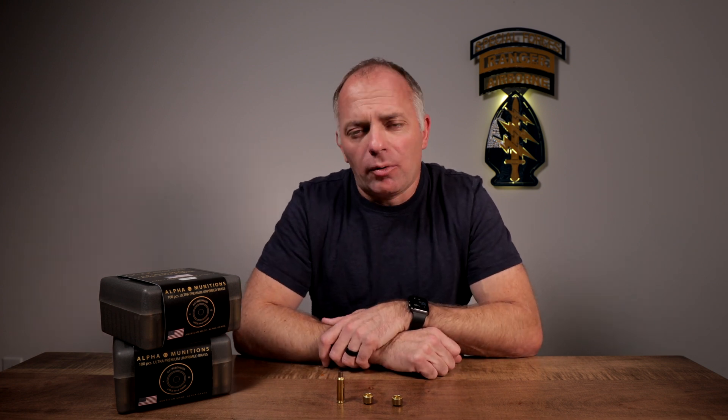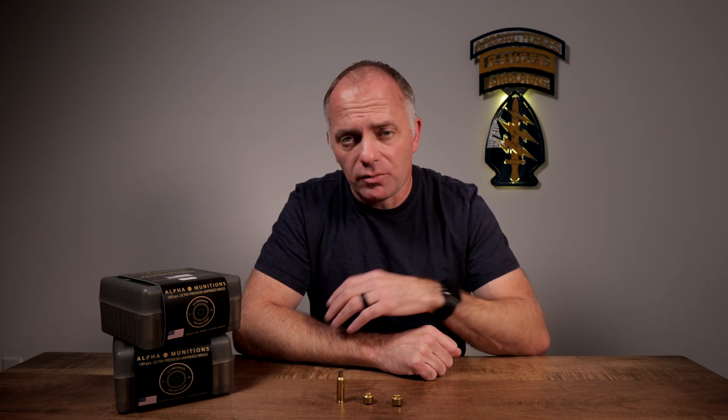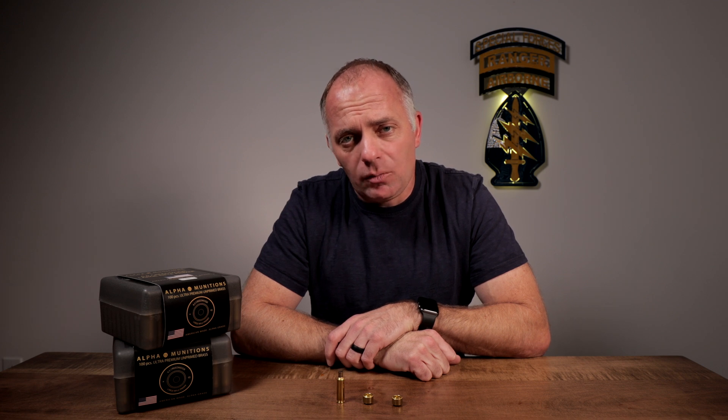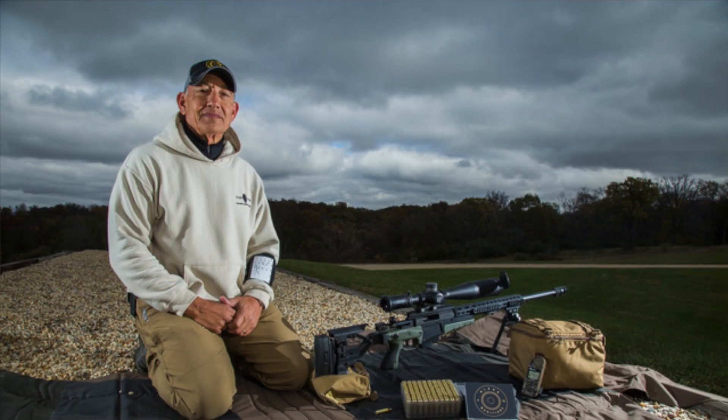Brandon's big takeaway is that no matter the environmental conditions — if you're shooting in the rain — you don't have to worry about locking your gun up because of oddball pressure things that can happen when weather conditions change.